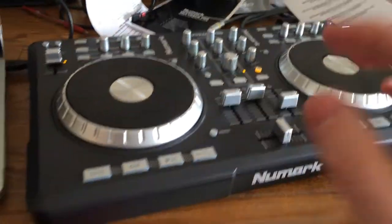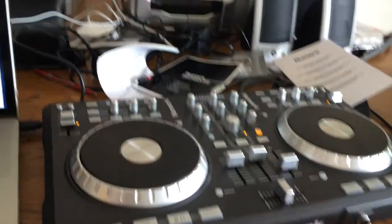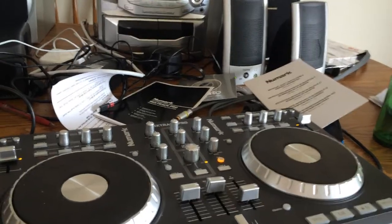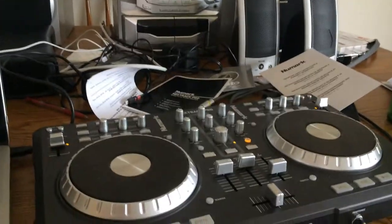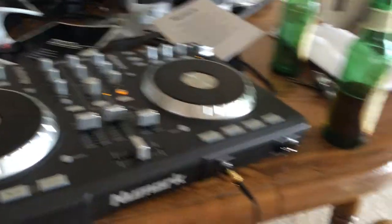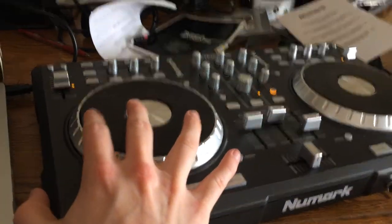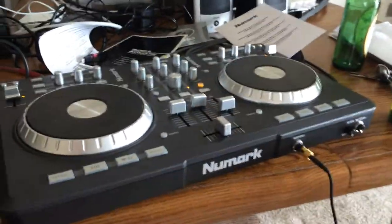What would happen is I would play my songs, and it would come out of both the headphones and the speakers on my setup. I wanted it to play out of my cue here — out of my headphones — so that when I was listening to this track I could get ready to play this track. But it's not natively set up to do that.